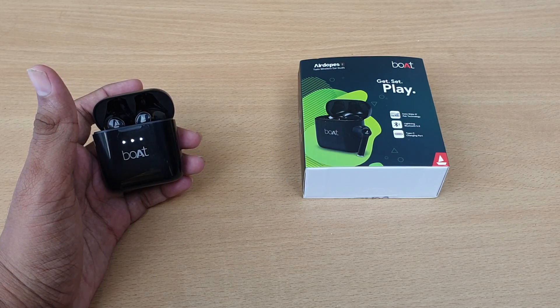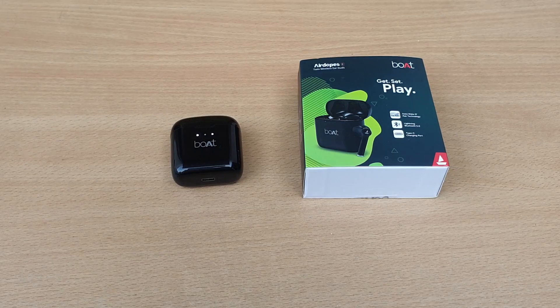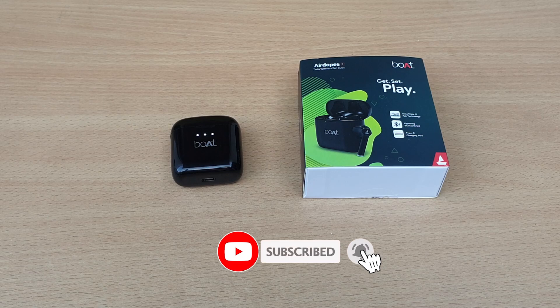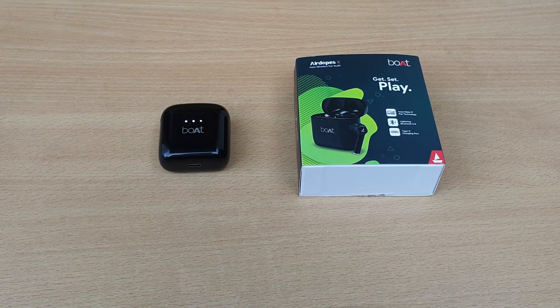Looking at the audio quality for this price range, it uses 13mm drivers priced at around Rs. 530. The bass is very loud, but at full volume there is a little distortion. The lows and mids quality and Bluetooth range are not great for this price.